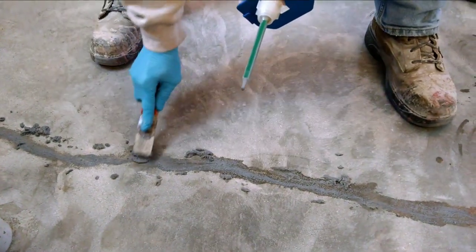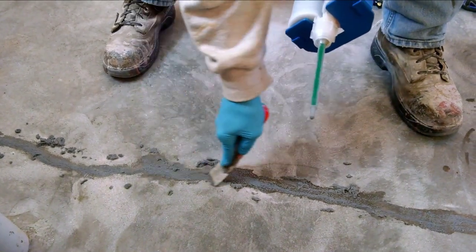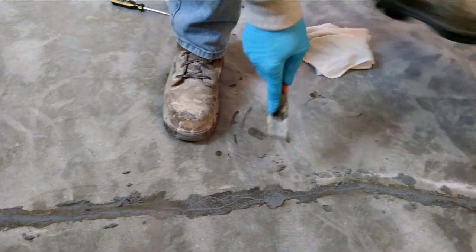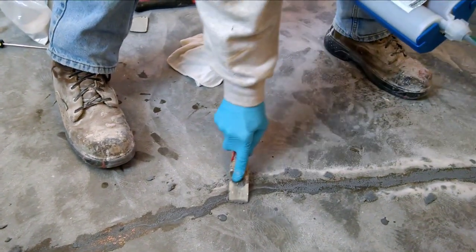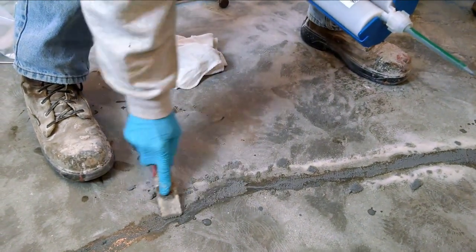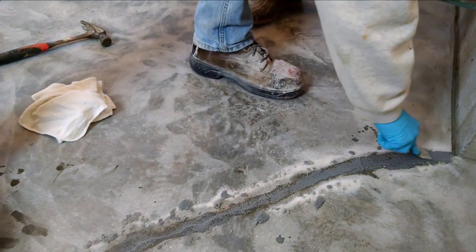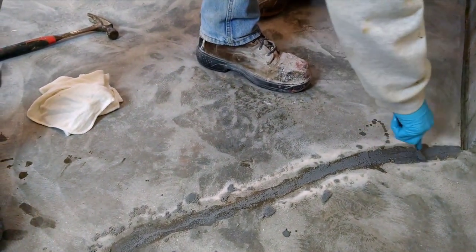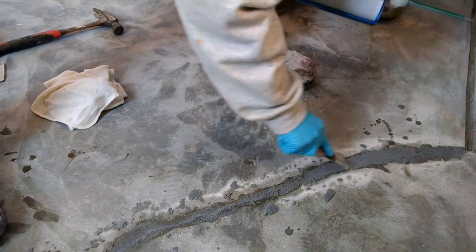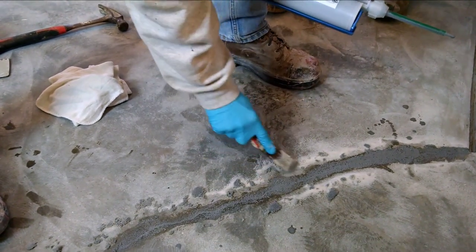We're going to let this dry for about 15 or 20 minutes and then grind it smooth. If you don't have a 4-inch electric hand grinder, you could scrape it a little smoother in about 10 minutes after it dries a bit with a putty knife, then come back with a palm sander with 60-grit paper or a concrete rubbing stone and sand or stone it smooth. We just like using a hand grinder — it's faster for us because we do a lot of them.